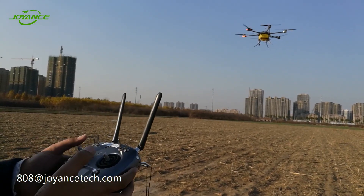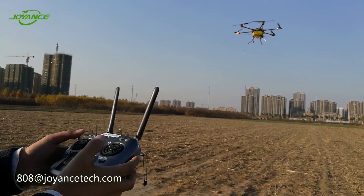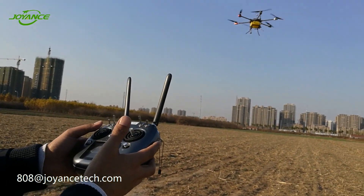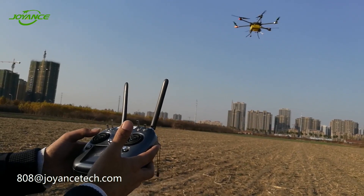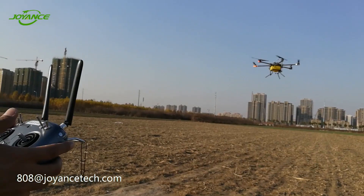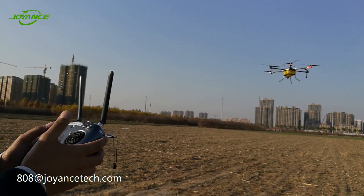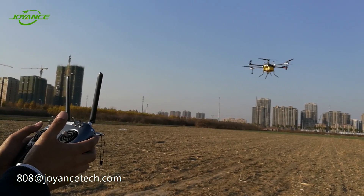To change the altitude of the drone, we push and pull the left stick up or down. To increase altitude, we push the stick upward; to decrease altitude, we push it downward. The LED indicator on the drone must face the pilot in order to have a reference for piloting the drone.